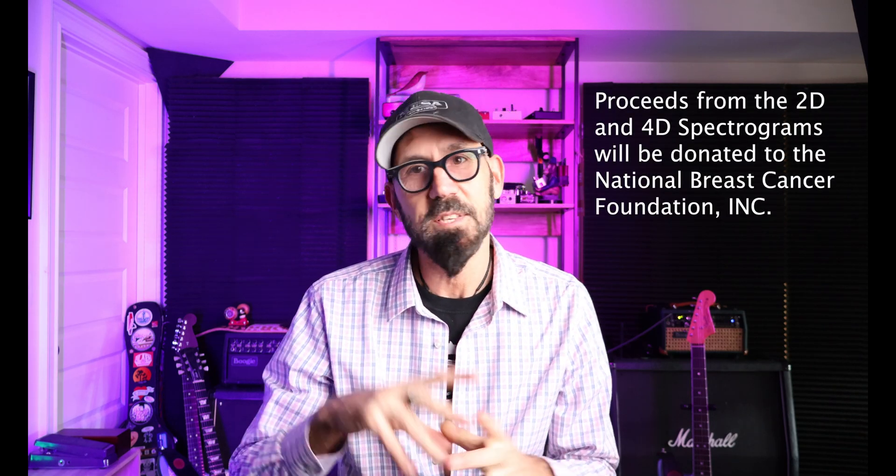Thank you again for joining me. We will see you tomorrow with a pedal that I love on my pedal board — you might have seen it a few times as I pan over it. It's a pedal that I kind of want no one to know about, but you'll find out about it tomorrow. With that, I'm Fourier Fuzz and we'll see you all.